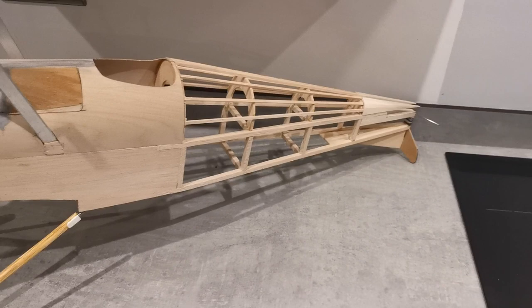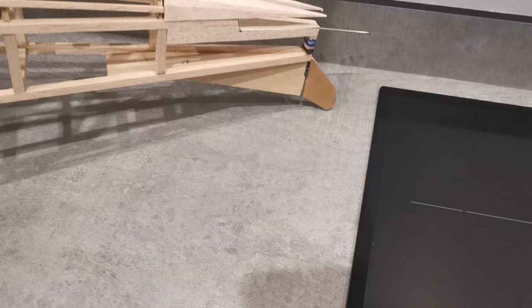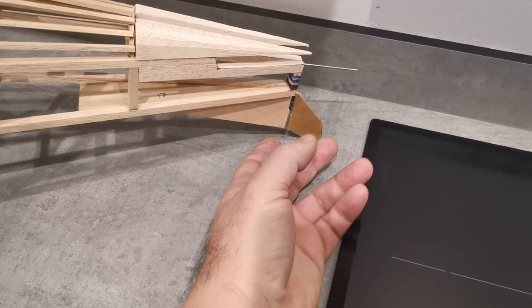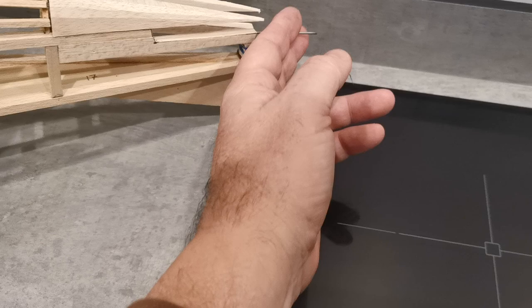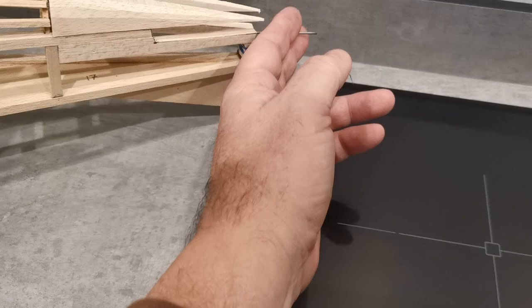One modification I have made: the flare kit doesn't have a steerable skid. The original full-size SE5 did, and of course it will make handling on the ground so much easier with that. So I've cut the skid, remodeled it, strengthened it slightly. This will be trimmed when the rudder's added, but I think that'll make life so much easier when it comes to take-off.